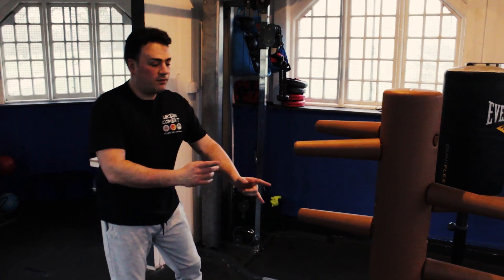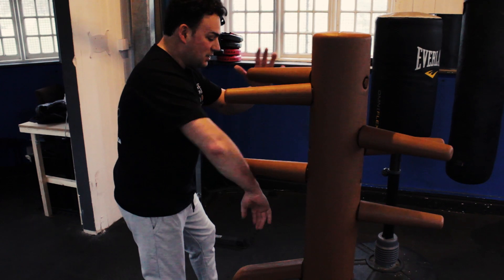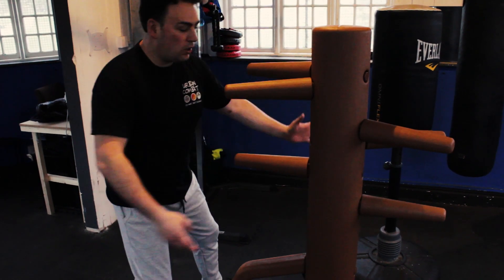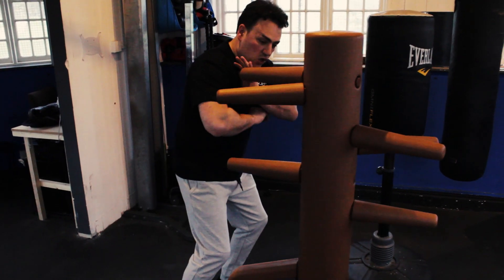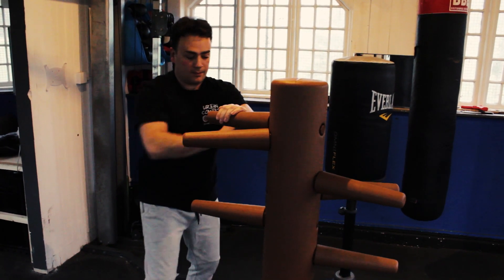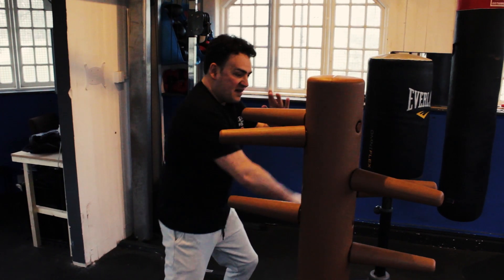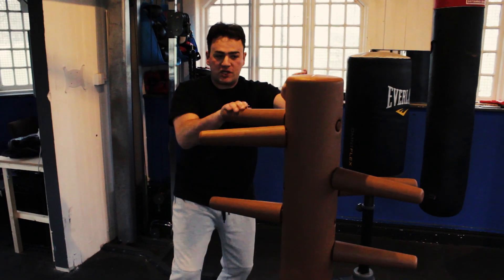Number 2 is again from here. You block here like this. So you go number 2, you block and you hit there, then finger jab, finger jab, finger jab. So from this position you go 1, hit, and then from here, finger jab, finger jab, finger jab.